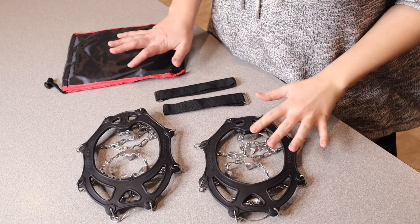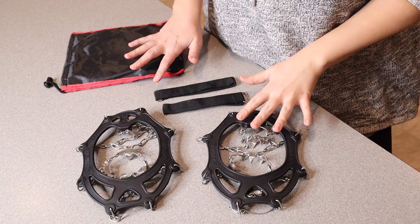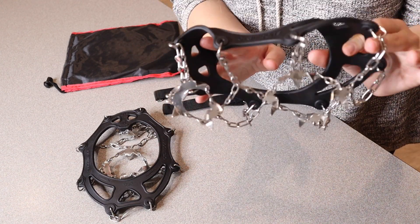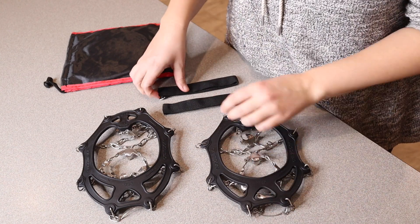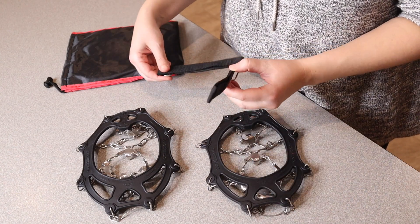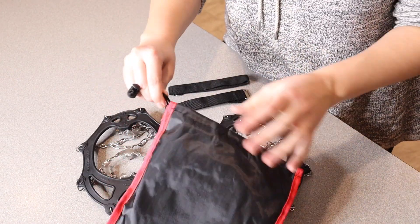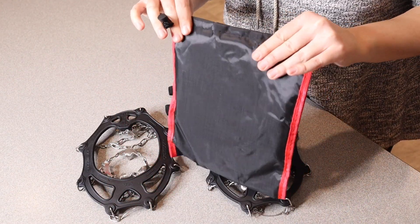Right here we have these crampons. Let me go ahead and open these up and show you what they look like. This is everything that came inside the package besides the user manual. We have two of these actual crampons themselves, two extra little velcro straps to keep them nice and secure, and this does come with a nice little drawstring bag in order to keep them all nice and secure.